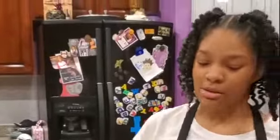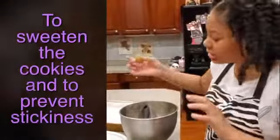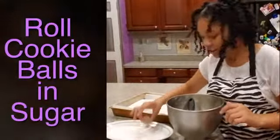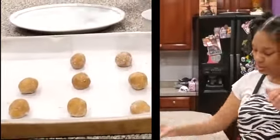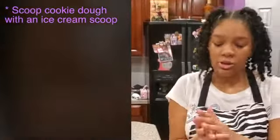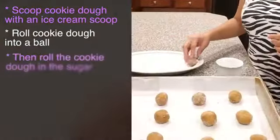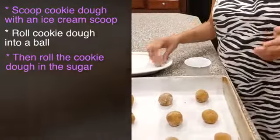Welcome back — this is one hour later and my dough seems to be done. Don't forget to set your oven to 350 degrees Fahrenheit. I rolled the cookies into a ball already and dipped them in sugar. First I scooped it with the ice cream scoop, rolled it to get it nice and round, and then dipped it in sugar to get all the sugary flavor on it — it also helps prevent stickiness.